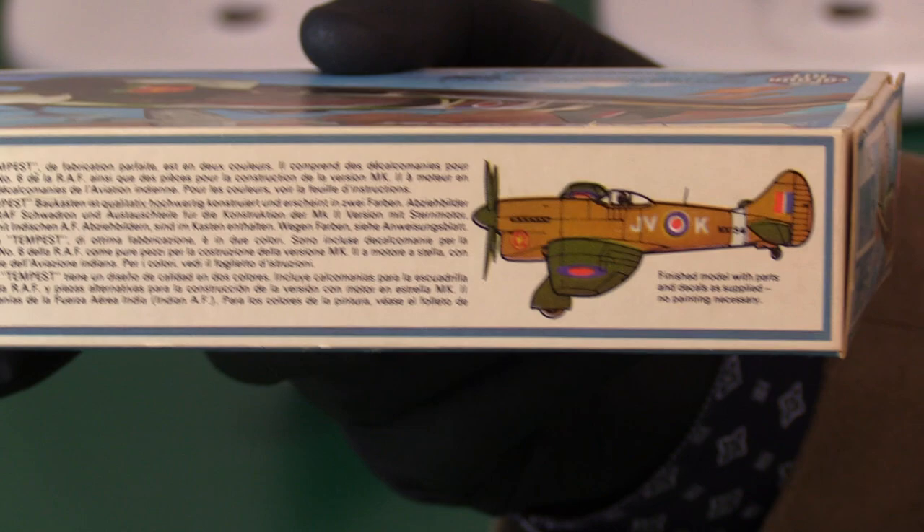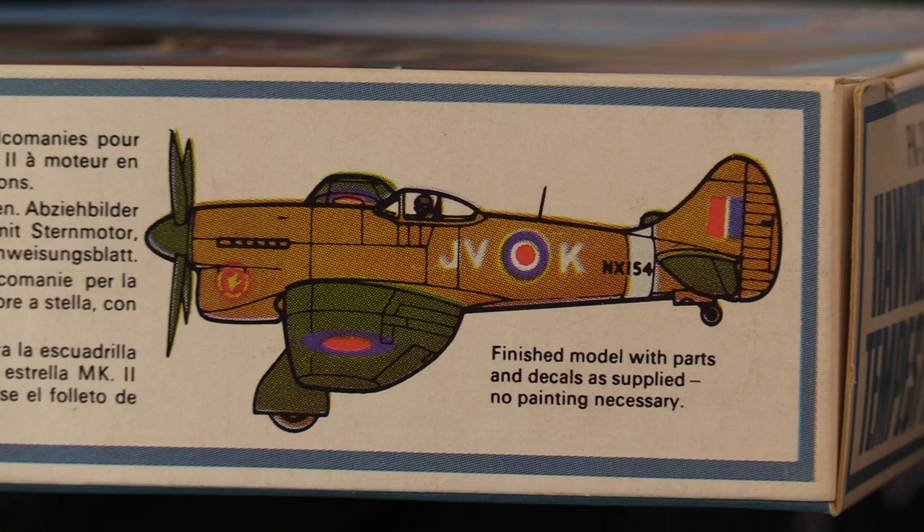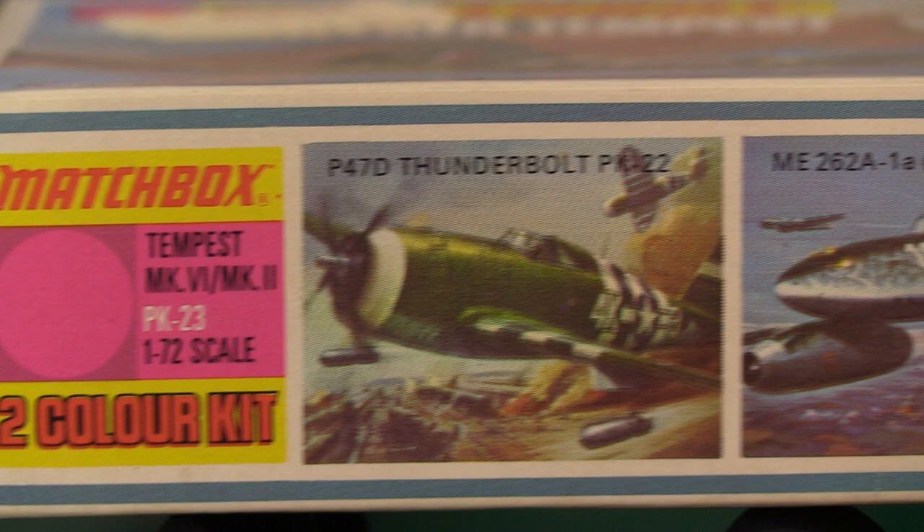On the side as usual we've got the image showing you what it will look like if you do not paint it, which I'm so tempted to do - leave it in that bare state. But mine, the one I built, was actually different colours to this; it wasn't as nice as it looks there, so that's why I decided to paint it.